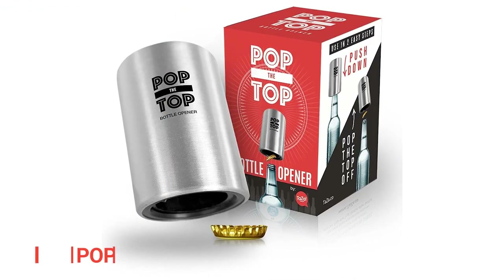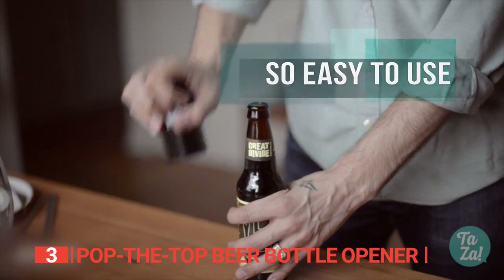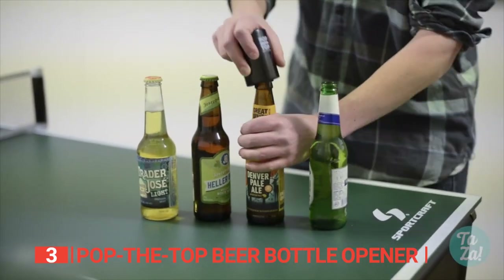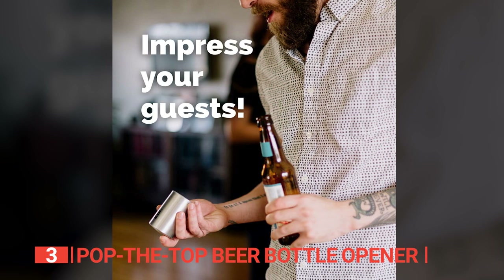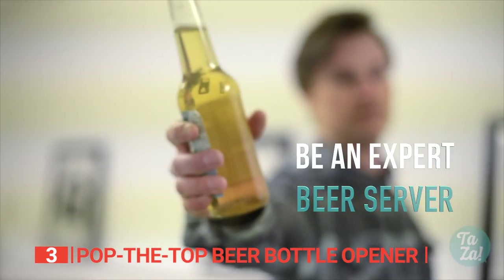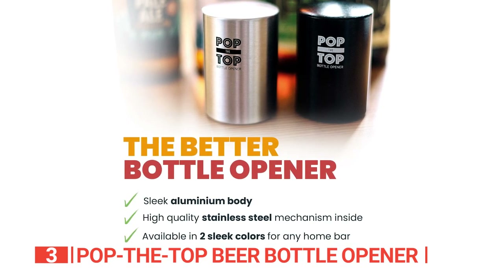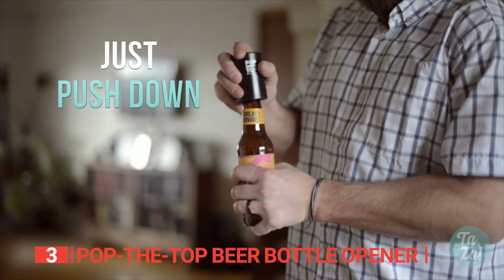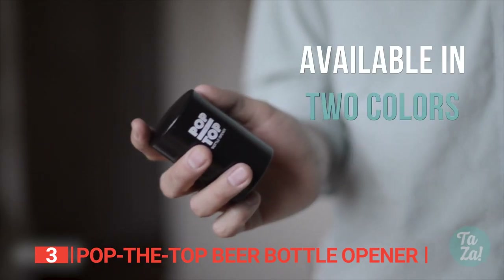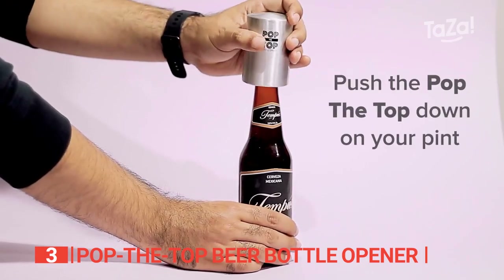The third product on this list is the Pop the Top Beer Bottle Opener. If you're tired of the mundane standard bottle caps and crave a beer-popping experience that's out of the ordinary, allow me to introduce the marvelous Pop the Top Beer Bottle Opener. This little gem is an automatic bottle cap opener with a sleek aluminum design that can withstand countless opening sessions — and it's also built to have a blast with. This is the fastest and easiest way to crack open a beer bottle without even using your hands. The stainless steel mechanism effortlessly removes caps in a single swift motion, making it a thousand times easier than struggling with regular bottle openers. It works like a charm on any bottle, shape, or size.